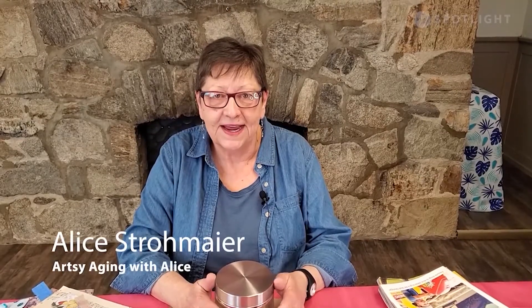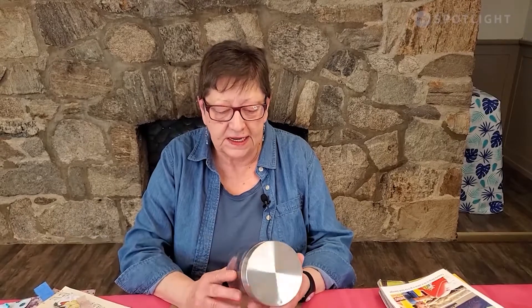Hi, Alice here. Today we're going to be making some gratitude jars. It's challenging during the pandemic to be staying positive while we're all staying home and waiting for things to get better. One way is to be creative. Another way is to focus on gratitude. So today we're going to combine the two and make a gratitude jar.